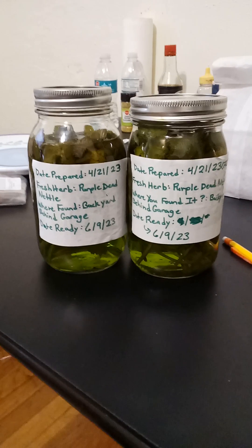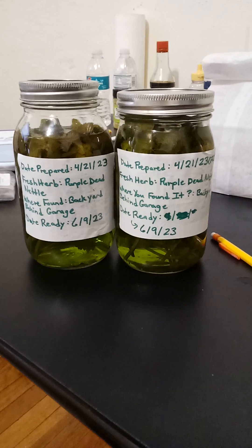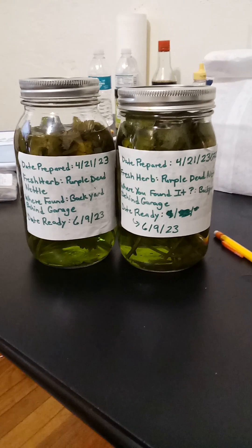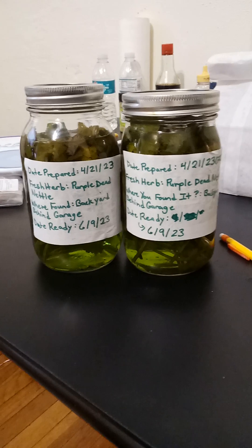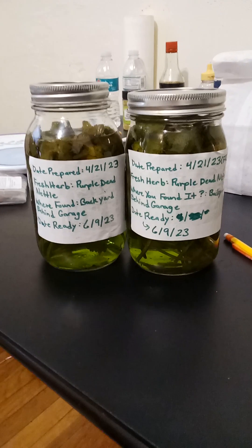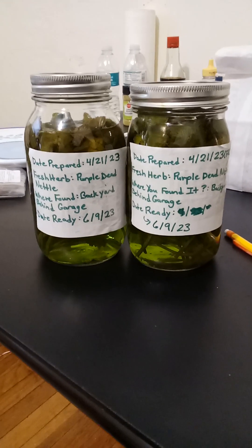The first tip is about gathering your herb — whether from your front yard, backyard, or an area where you know there are no pesticides around the herb. What you want to do when you are gathering the herb is make cuttings of the herbs.